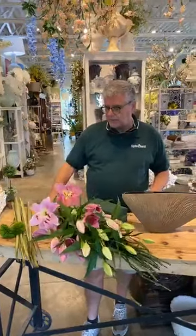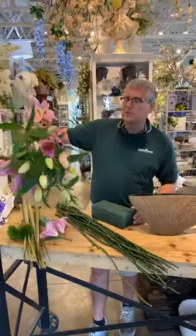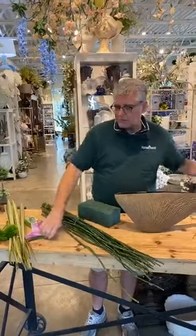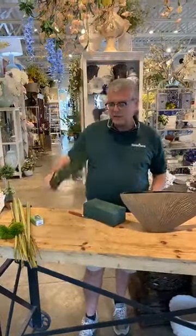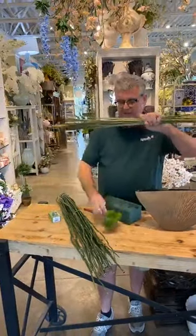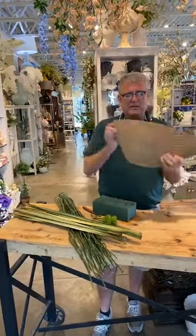First off we're going to prep our container. Here's our pink rubrum lilies we're going to work with. We'll depollinate those in a second. We're going to work with a little bit of equisetum — or river cane or snake grass — and some flax and two pieces of dianthus. This is our cool container and it comes from Unada Containers.